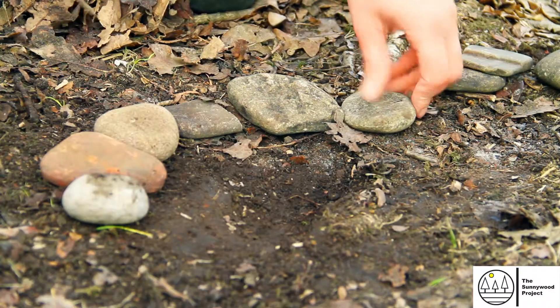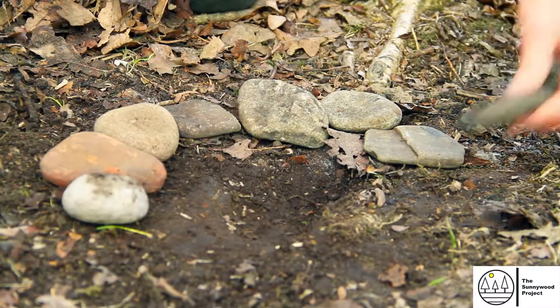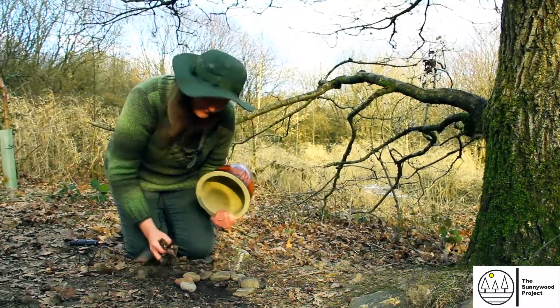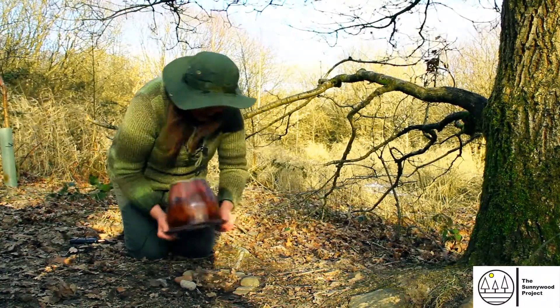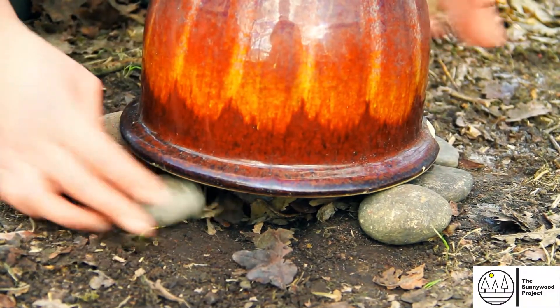I've just dug a little hole because I'm hoping that some frogs might come to visit too. So I've made a little circle here, and I'm going to get all of those lovely dry leaves and twigs for everything to hide in, put them inside, and put my plant pot safely on top.